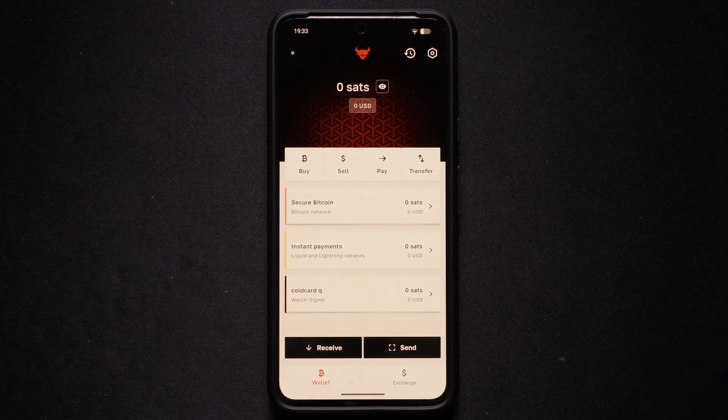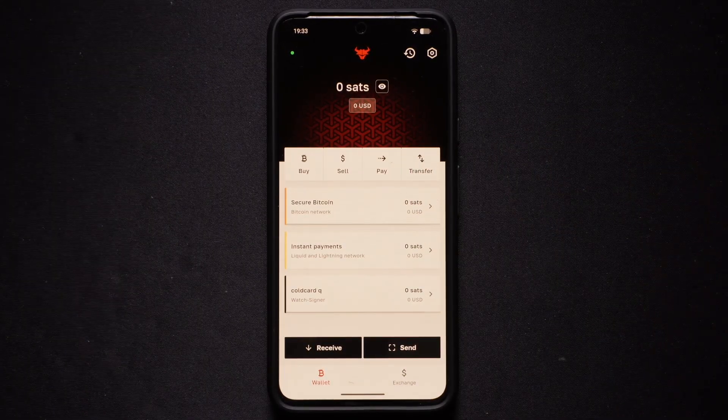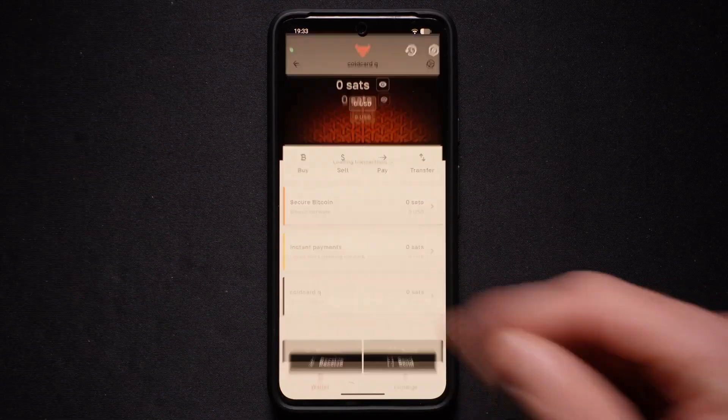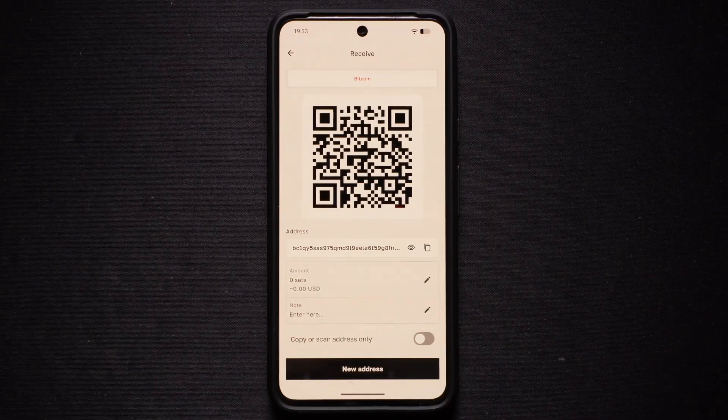Now that your ColdCard Q is connected, let's look at how easy it is to receive Bitcoin. The beauty of using a hardware wallet like ColdCard Q with Bull Wallet is that you don't even need your hardware device physically connected to generate a receive address. All you have to do is simply select your ColdCard Q wallet, which we just imported, and select the Receive button. Bull Wallet will instantly display your unique Bitcoin address and the corresponding QR code. You can now share this address or QR code with anyone who wants to send you Bitcoin.